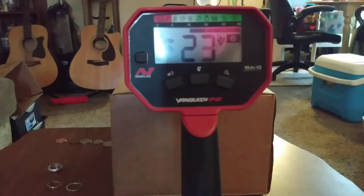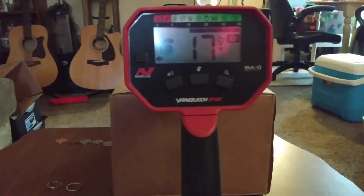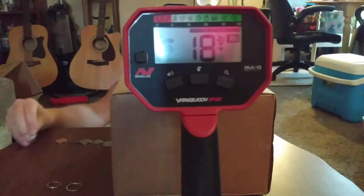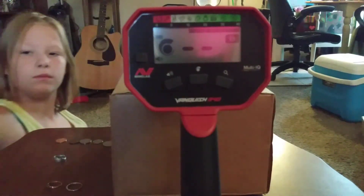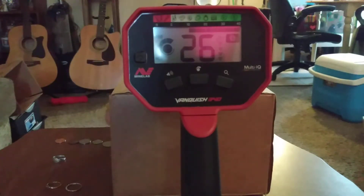That's a 20. Now turn it so the ring part is even with the coil. That read low, probably because of the broken band. Here's a solid band — silver, very pretty, 925. Running underneath the coil: 27, 28, 29. So that rings up pretty good for silver.